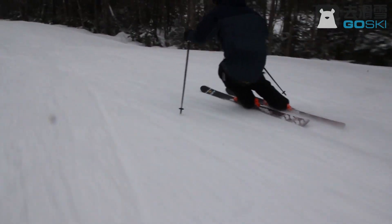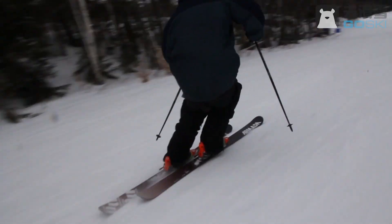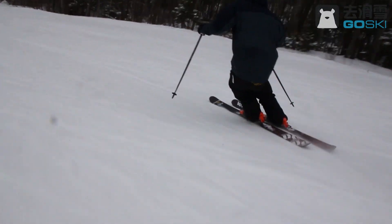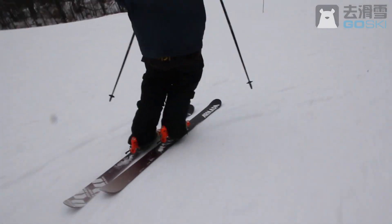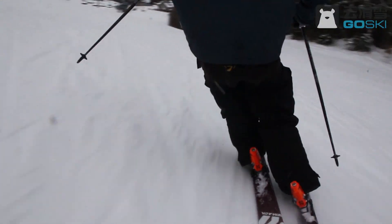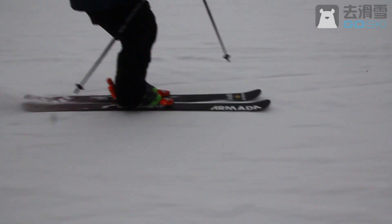Hey everyone, my name is Jake Muller from skitutorials.com. I'm going to be going over how to ski, and in particular how to carve. This is pretty much as basic as I can get. In order to turn, go fast, change your speed, or move directions, you pretty much need to know how to carve. So I'm going to go really in depth into how carving works, what it even means, and the ins and outs of what to do and what not to do. I really hope you guys enjoy this and learn a lot from it.